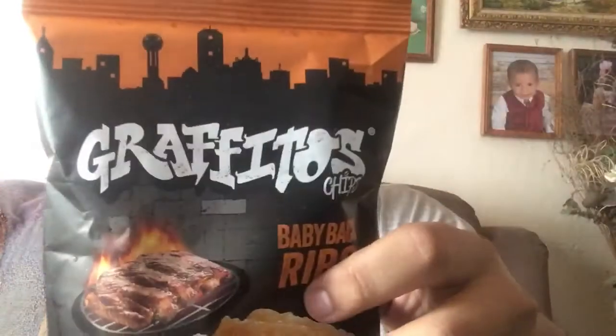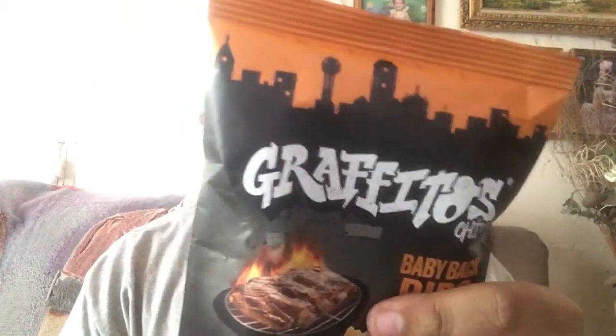For those who don't know, Graffitos is a local brand. It's a delicious mega crunchy corn chip with baby back rib flavor. No cholesterol, no saturated fat, zero trans fat, zero preservatives, and it's totally gluten-free. One pack per serving.